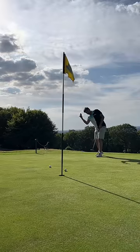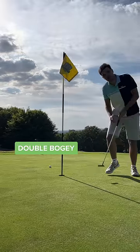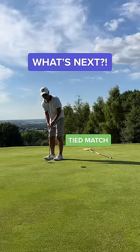But I didn't hit it hard enough, and that's a tap in for double. Dad ties the match. Guys, what's next? That's it.